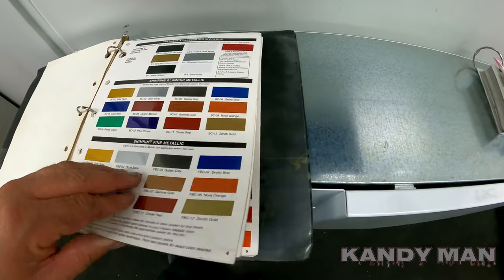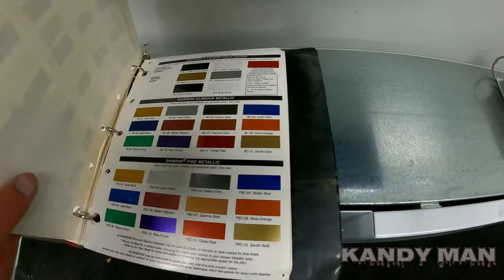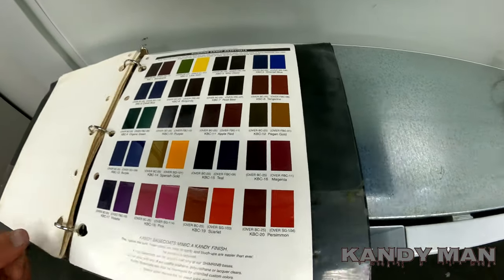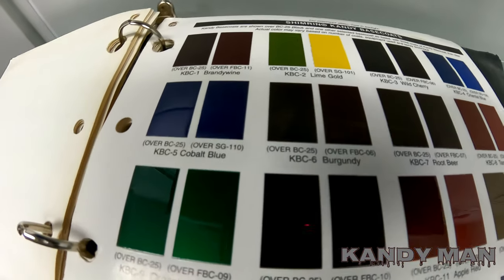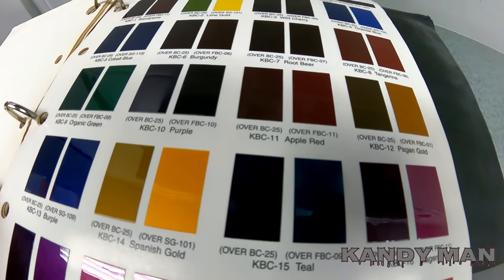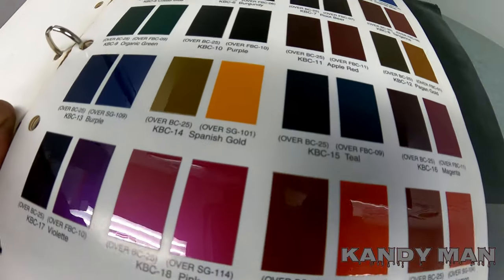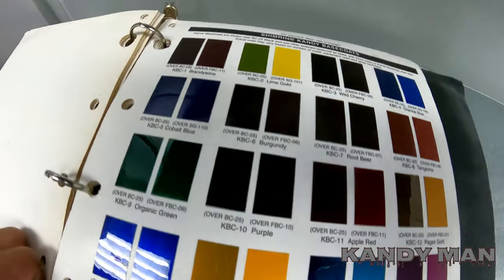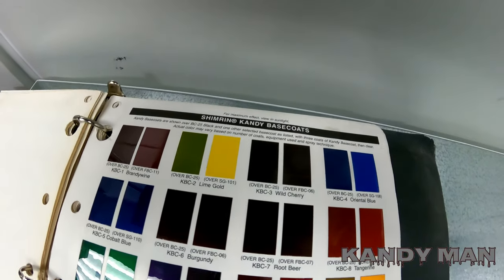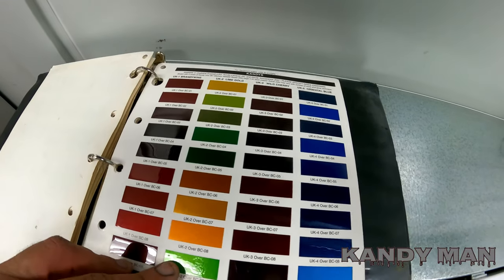One thing I want to tell you: make sure you get the true candy. There were a lot of guys back in the day putting on candies that weren't real, trying to get an easy job — those are the base coat candies, and they don't pop at all like the real candy. Nowadays the technology is a lot better, so stay away from the base coat candies and stick to the UKs — they last the longest and they pop the most.